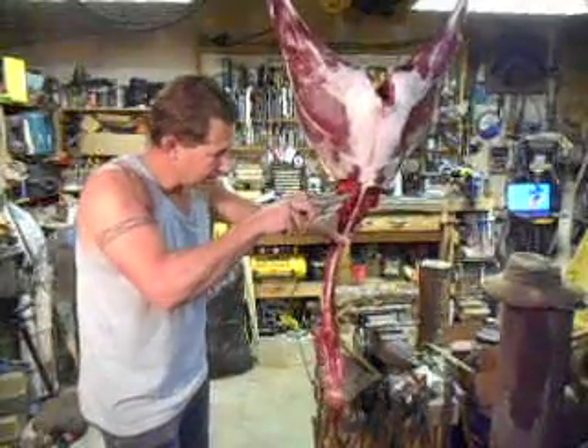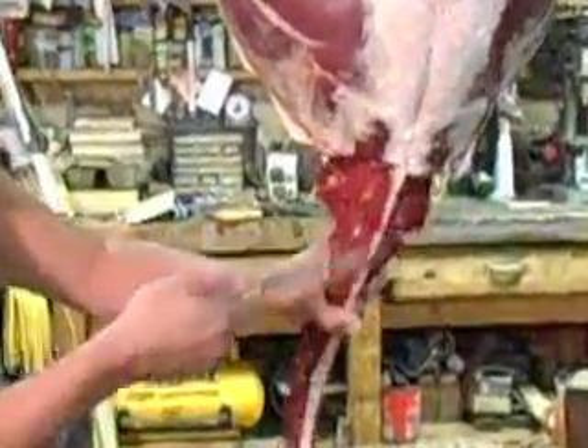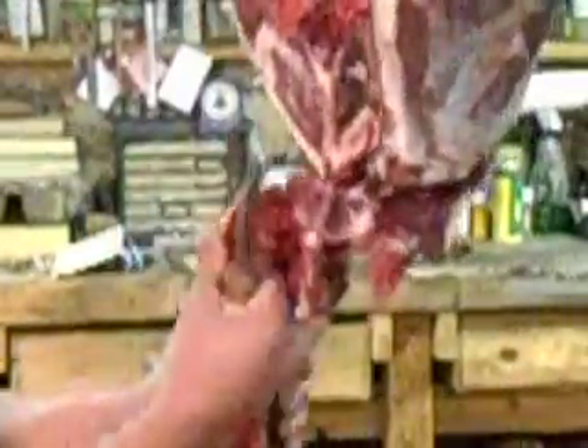The spine is actually pretty easy to take off. You can use a chopper or you can just cut through, get up in there, find your joints and just twist the whole thing off — no need to use a chopper or a saw on that.